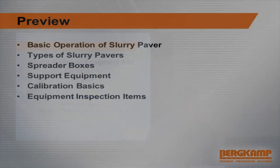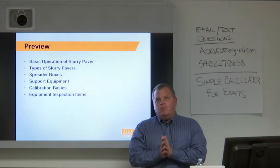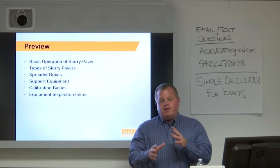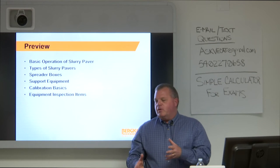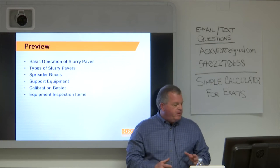We're going to talk today about the operation of a slurry or microsurfacing paver, types of pavers, and spreader boxes. We're going to talk about support equipment, hit some calibration basics, and then what I think is really important: once we explain the equipment, I'm going to talk about what you as an inspector need to look at to make sure you're not having problems caused by the equipment. It gets a little confusing as we talk slurry pavers — I'll note differences between slurry and micro where they exist, so bear with me.